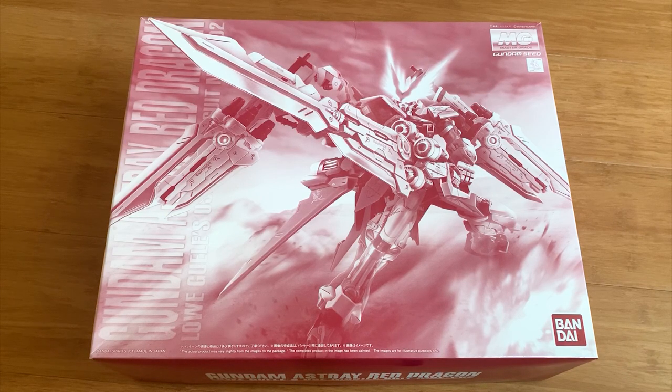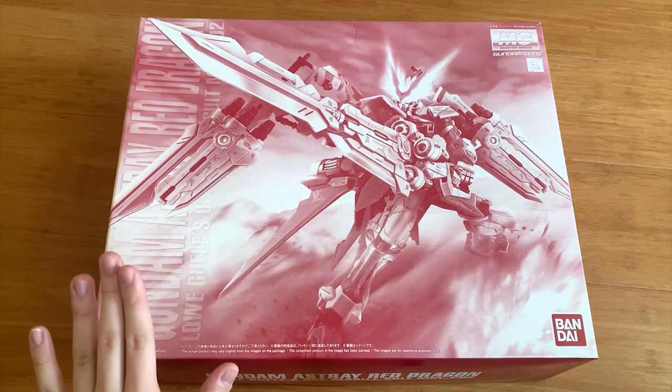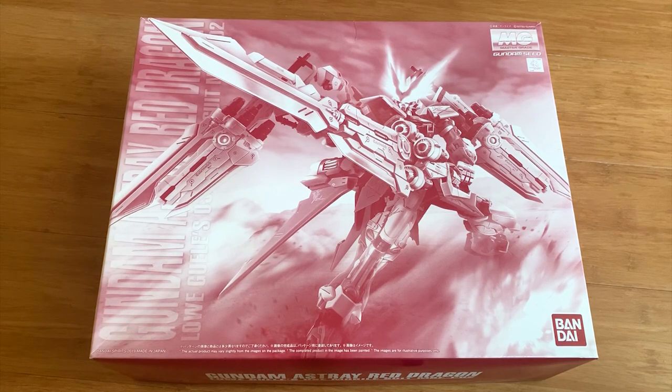Now let me get this straight. I love the Astray series, but we have too many models — too many Master Grade, too many Real Grade, too many High Grade about it. I wish they could release something else with these kind of cool designs, but not Astray. But anyway, today the Astray Red Dragon is here.